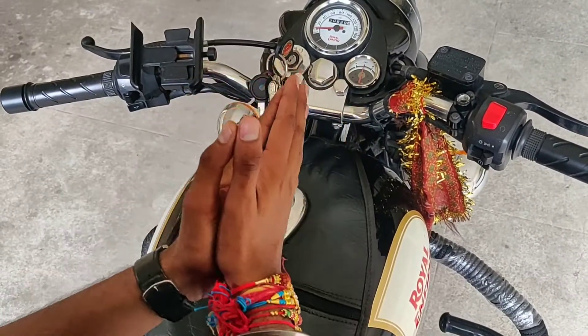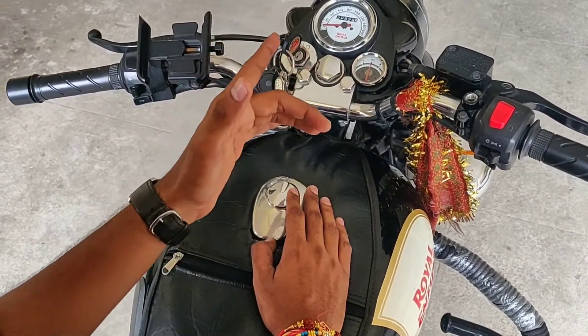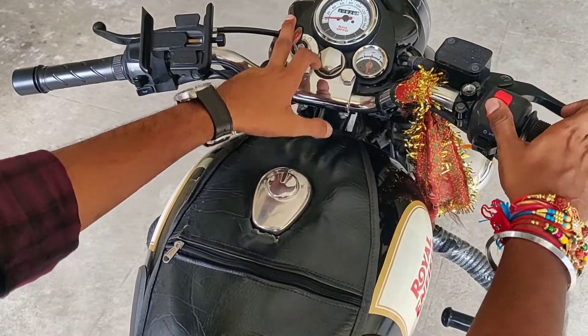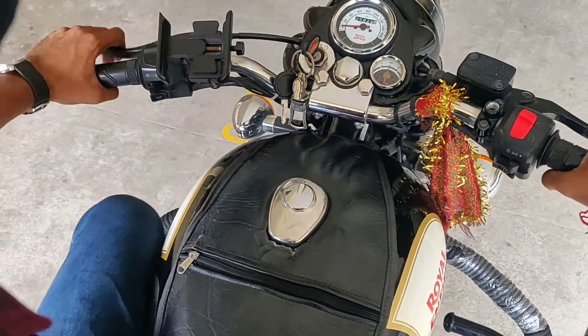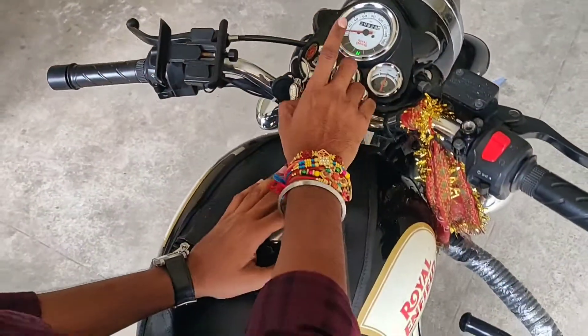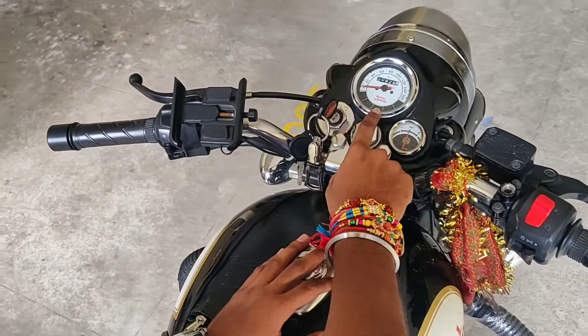Welcome to the channel. In this video I'll be showing you how you can kick-start your Royal Enfield. What you have to do is turn the key on, ignition switch on, and put the bike in neutral. As you can see, it is in neutral now.